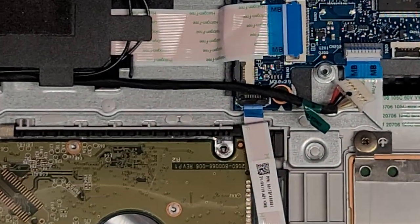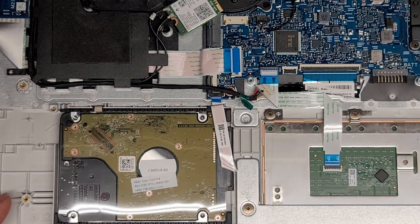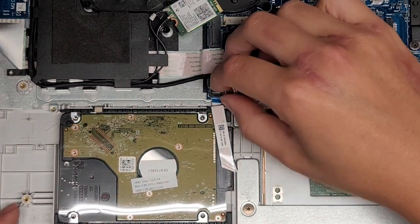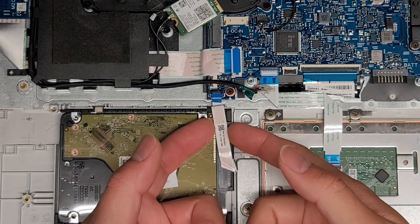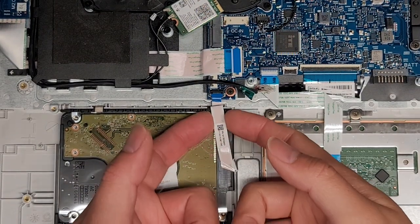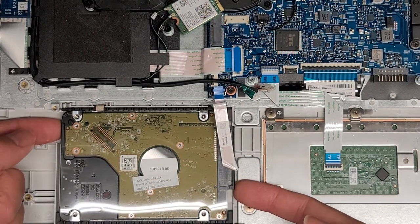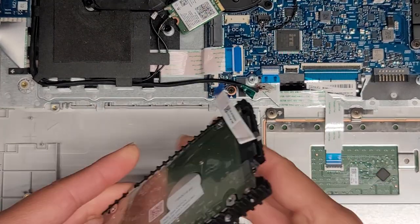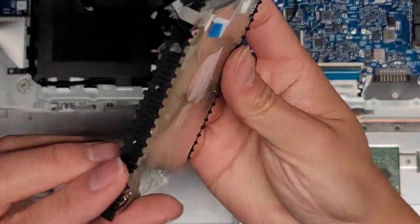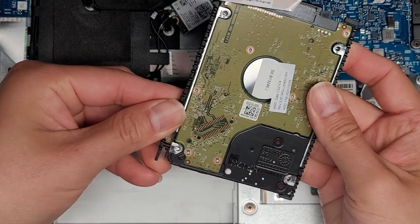Next we're going to disconnect this cable — flip that latch up and pull it back. Usually it's good to pull by the little blue tab, but this tab is too short, so it makes it difficult. Next, removing the hard drive — flip this latch up and then pull this cable out. Be very careful with it; you don't want to damage or crease it. To remove the drive, it looks like it just comes straight up — no screws, so you can just wiggle and pull it out.